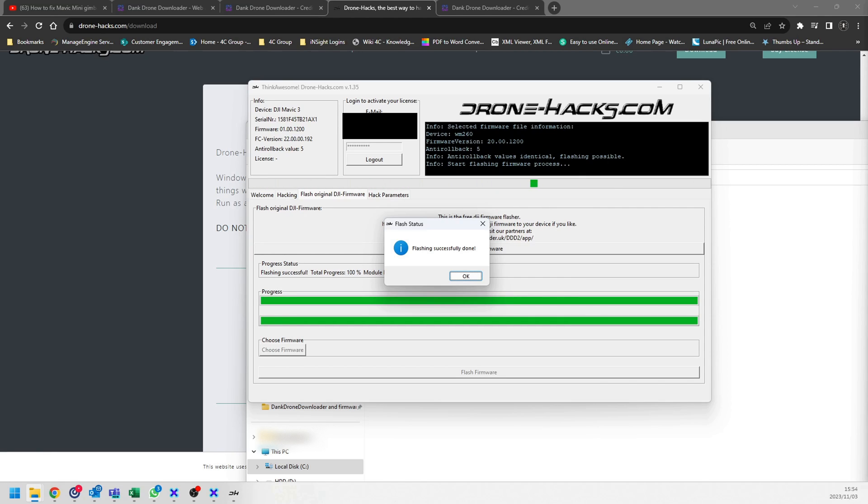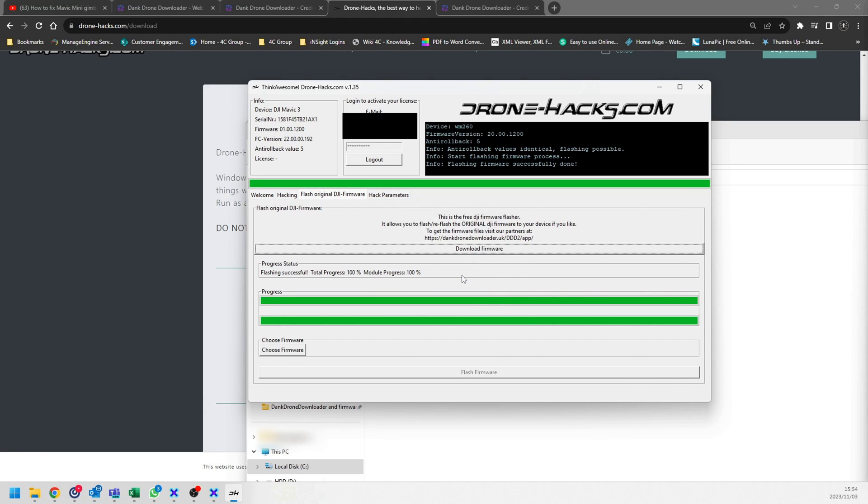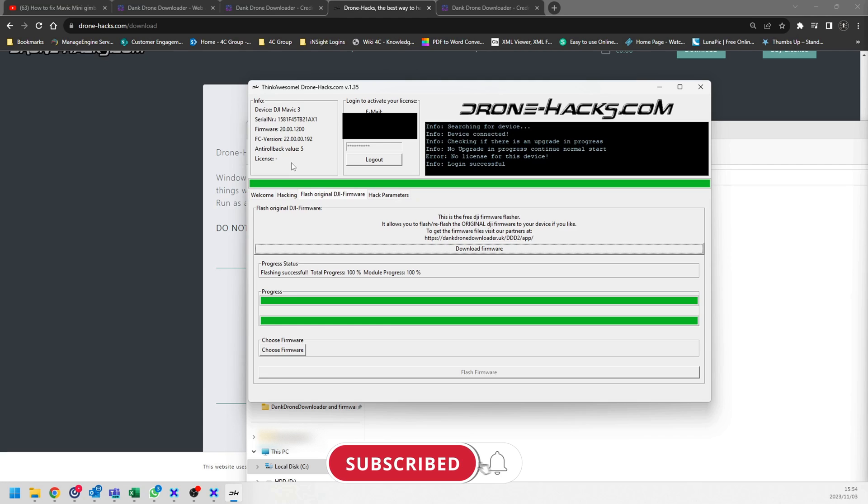Flashing is now completed successfully. You can close this section — leaving the application open makes no difference. You've now successfully changed the drone's firmware to the calibration firmware, which you can confirm in the top left. Now we're going to connect to the DJI Fly app on the controller and move on to how to do the gimbal calibration.